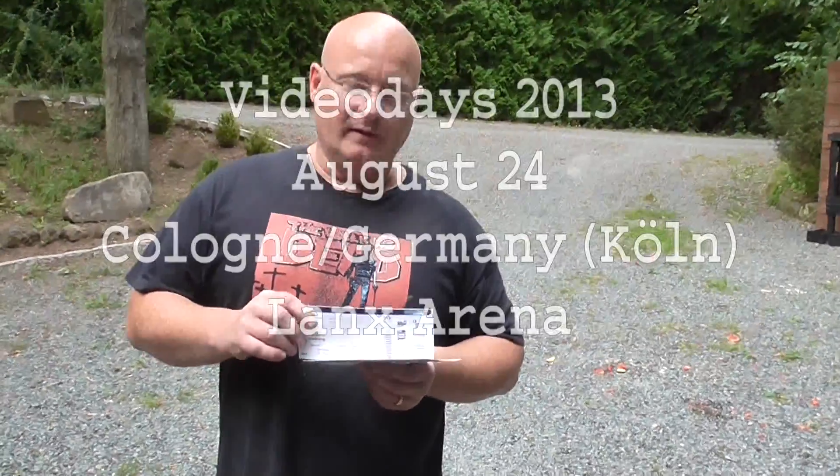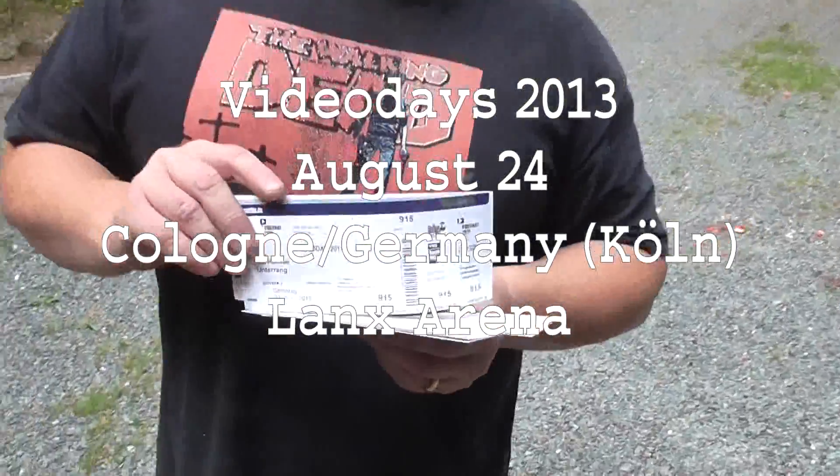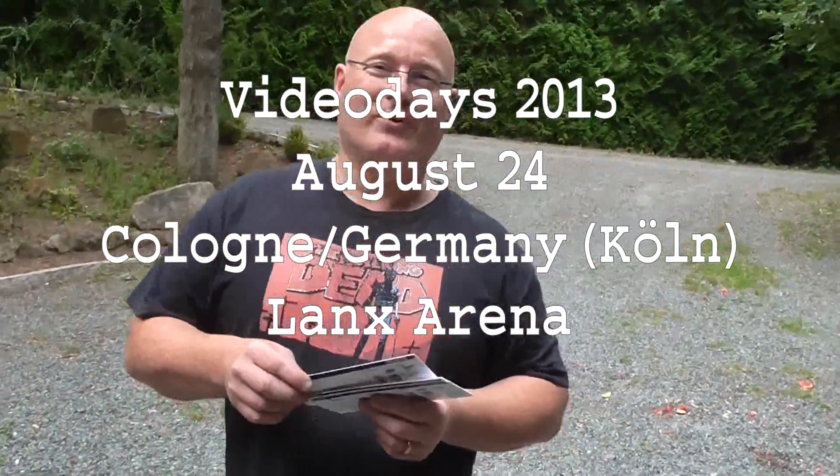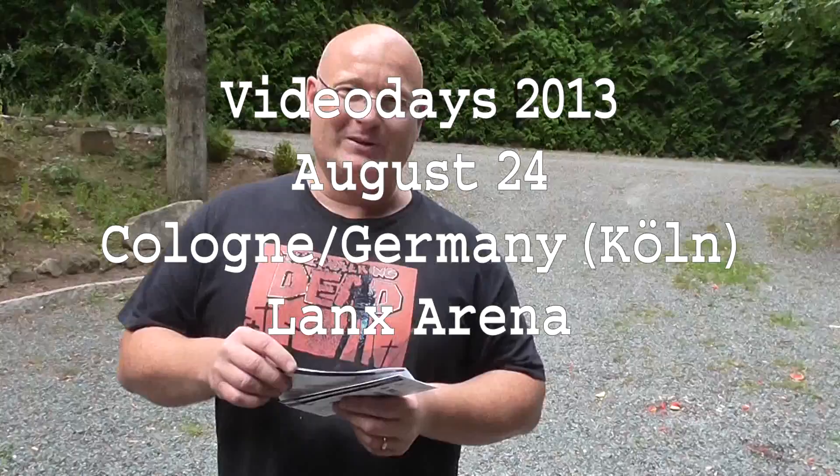This year, YouTube has invited me to be a special guest at the Video Day 2013 — it is the biggest German event. They also gave me a few tickets as giveaways for my fans. I will switch to German now, as people from outside of Germany are probably not interested in coming.